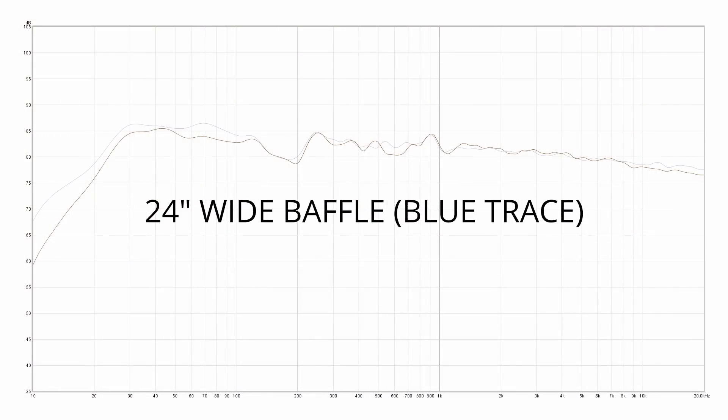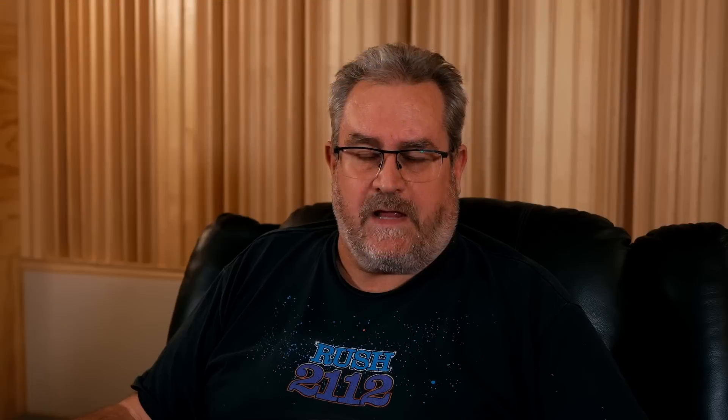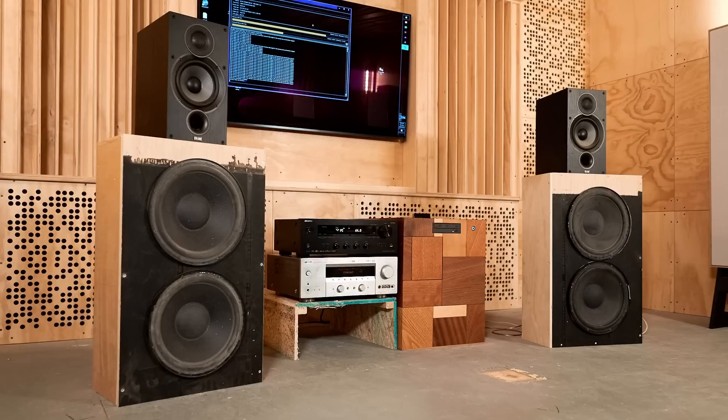What I did next was reduce the width of the baffle as an experiment to see how much that would reduce bass output. I didn't take a picture of that, but you can imagine it's the same arrangement except narrower. Here are the measured results — you can see there's a little bit of bass loss, but not a huge amount, and I can live with that. It also gives me a data point so when I build the real version I'll know how wide the baffle has to be at a minimum to get the response I want.